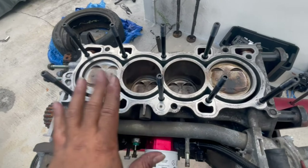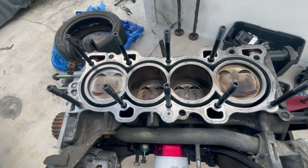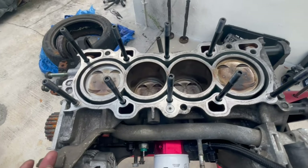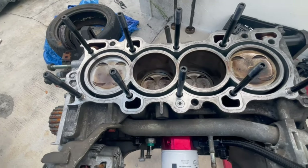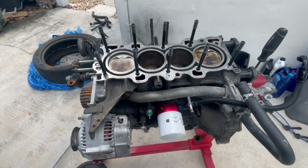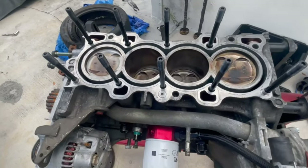You guys have no idea how easy it is to strip these out. Unless you're trying to go a bigger thread size, there's really no fix — I haven't heard of anybody going with bigger thread sizes on these. Usually everybody just scraps the block and gets another block. And with the rate that B series motors are disappearing nowadays, and even some of the Ks, there's not really many motors to spare. We need to make sure we take every precaution to not strip these out.